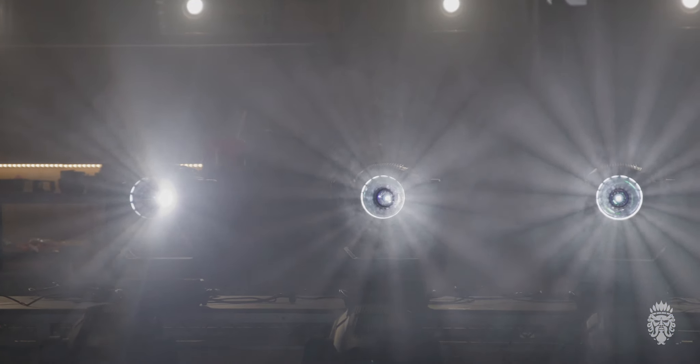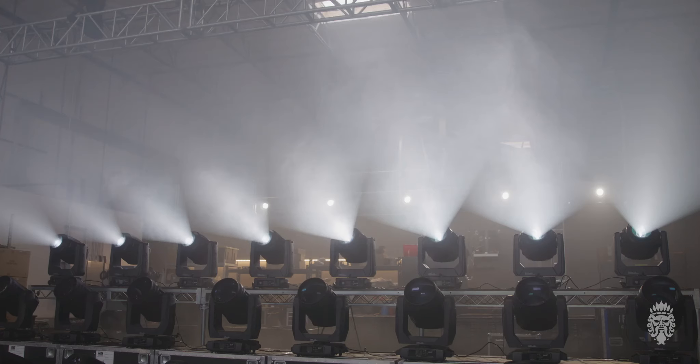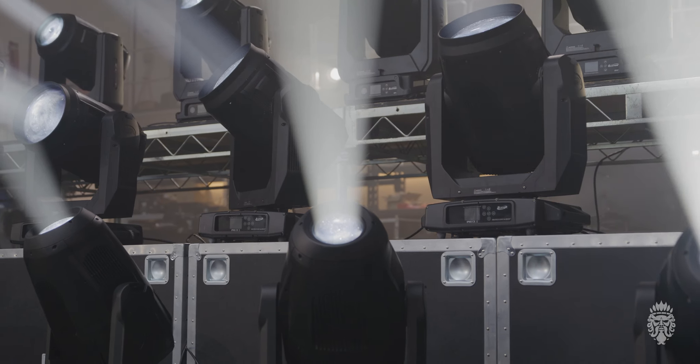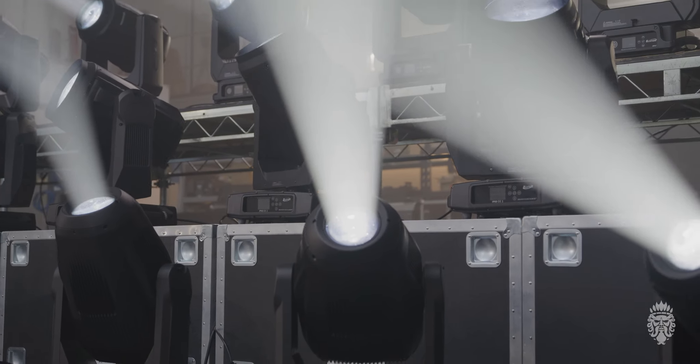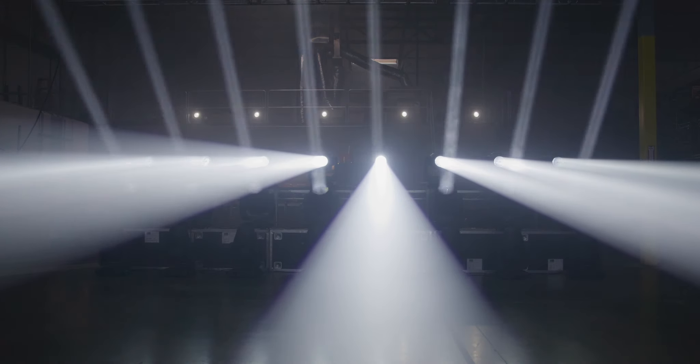Ultimately, we have three very different types of lights here. We have a couple of lights that are very beam-heavy — the Hybrid Max and the Excalibur — and then with the Lucius being more of a profile, they all kind of serve their own purpose on events and shows.